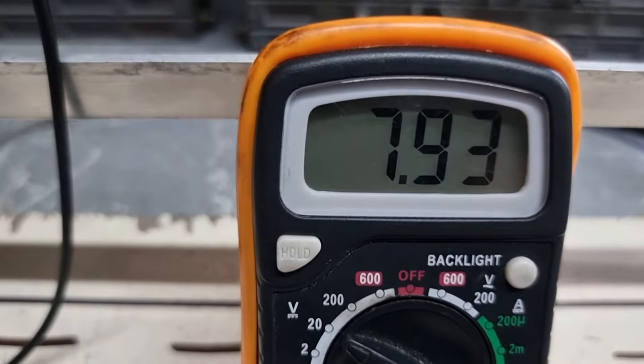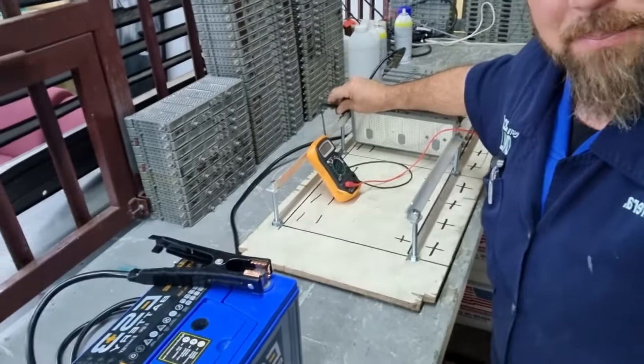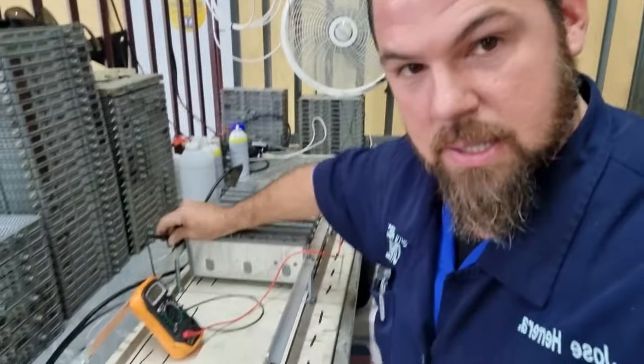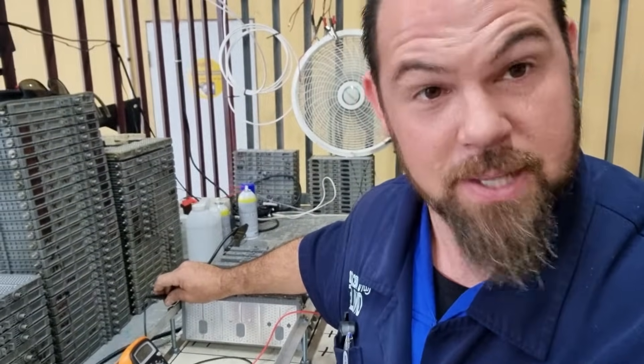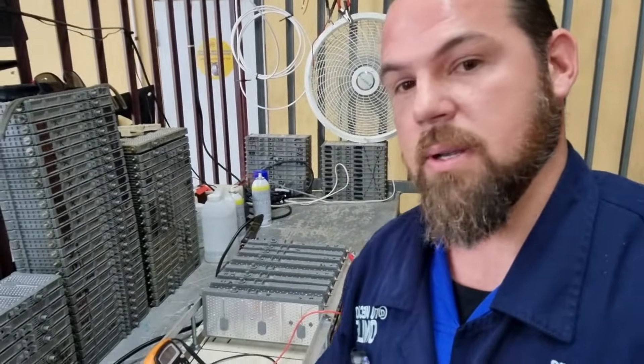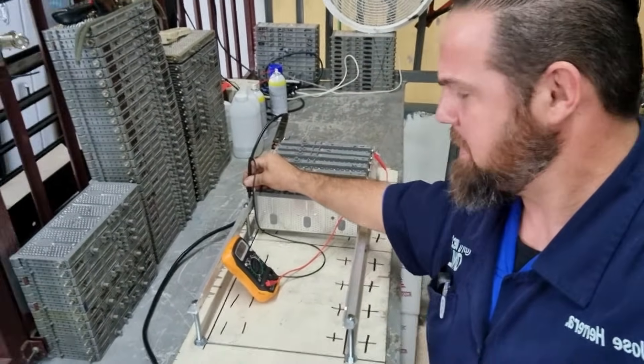Look at my average voltage now — amazing, right? It's so simple. By connecting in parallel with a potential difference, the stronger source supplies voltage and the weaker batteries absorb energy. This is not the proper way to do it; I'm just showing you one alternative technique to charge your high voltage battery if you don't have a charger, simply using a 12 volt battery. Let me know in the comments what you think. Don't forget to like and subscribe. Let's measure the voltage again — 7.87 volts.